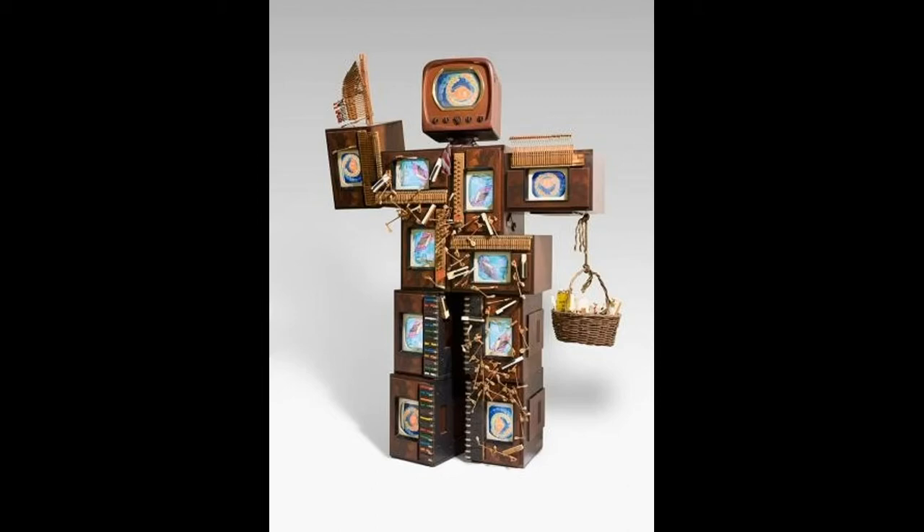Technology changes so quickly, and the older pieces of technology — which sometimes are really not that old at all — seem outdated and clunky.